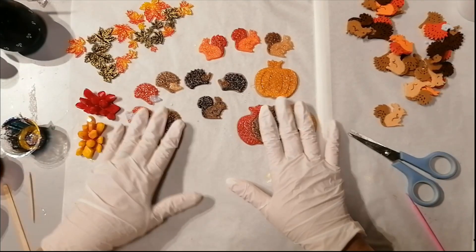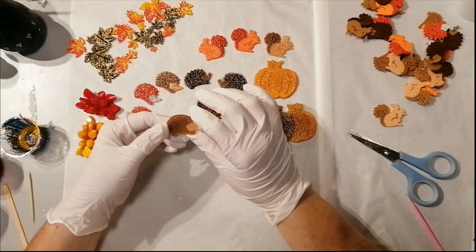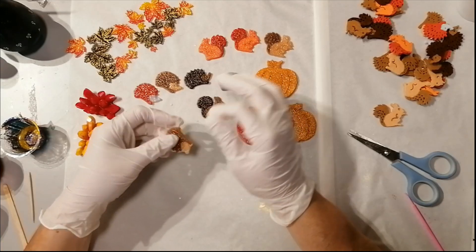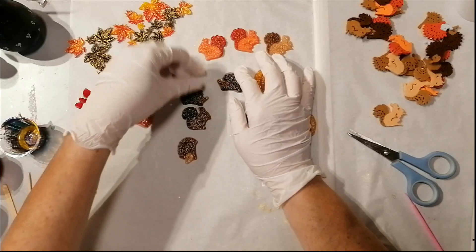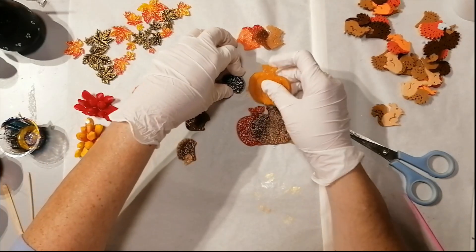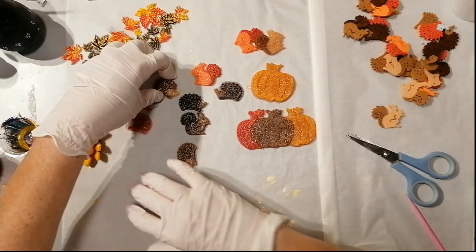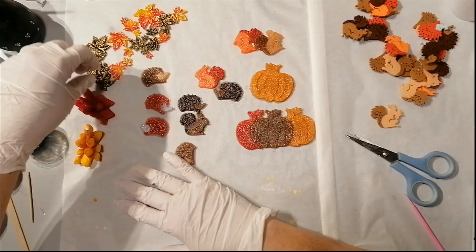It's 24 hours later and I'm taking my pieces off of the parchment paper. As you can see on the underside, they are really matte. But that doesn't really matter because if you put resin on top of it, it will shine up again. The parchment paper makes it that way, so don't worry about that.